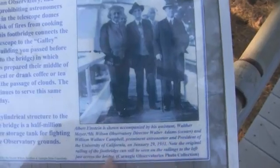Hubble's not there, but they've got the president of the University of California and such like. Einstein stood here.